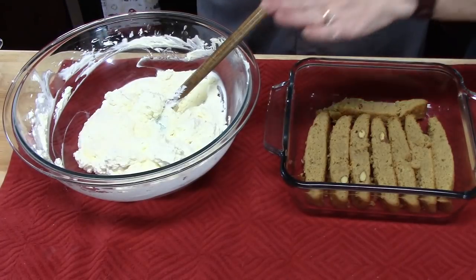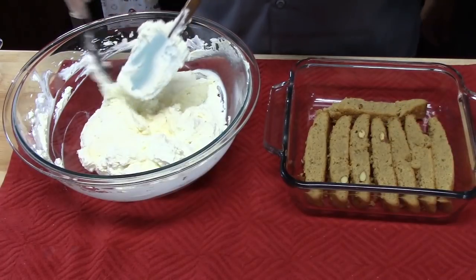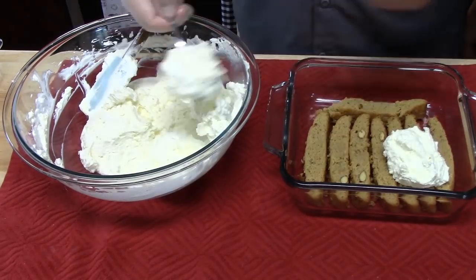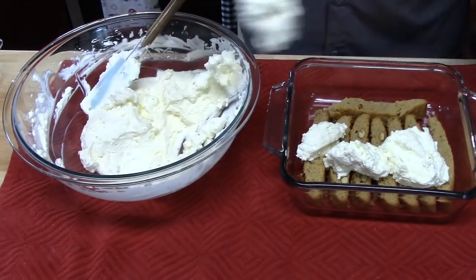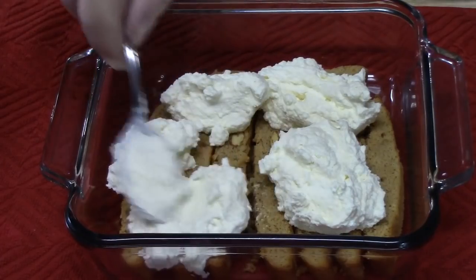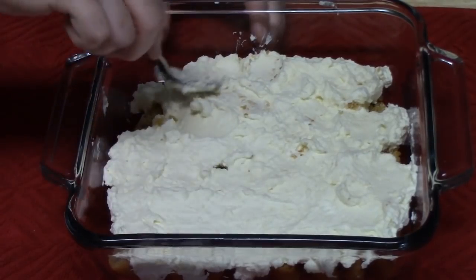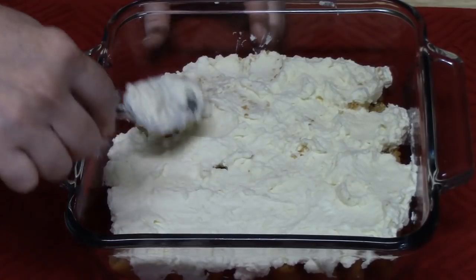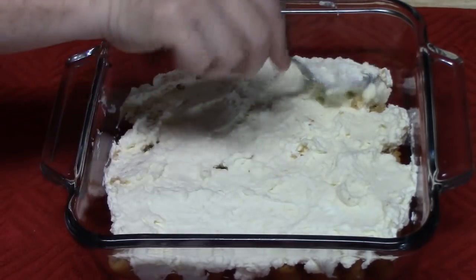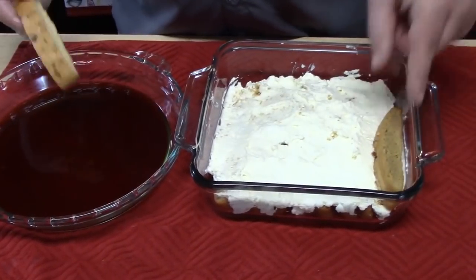We're going to place half of the mascarpone cheese mixture on top of the coffee-soaked biscotti and smooth that out. Then we'll do another layer of biscotti — soak them in the coffee and place them on top of the cream mixture.